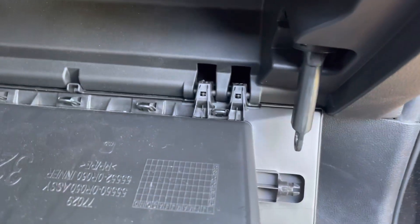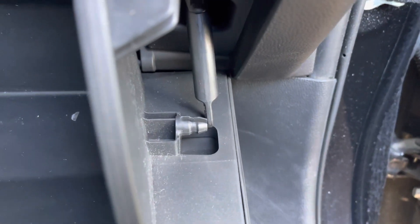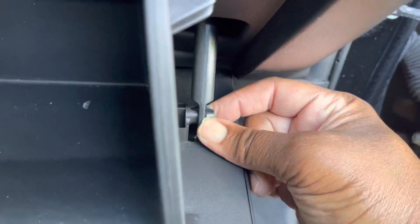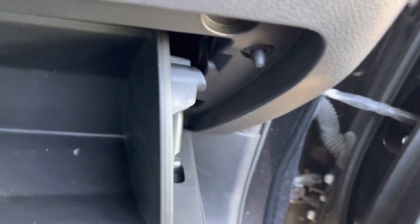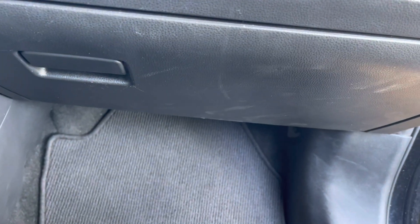On the side. Going to line this up right here. Once that's clear, tap that back in like so. And just raise up your glove box. And you're all done.